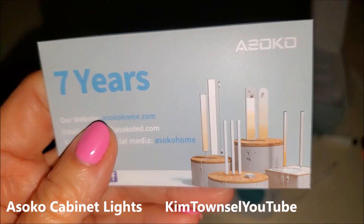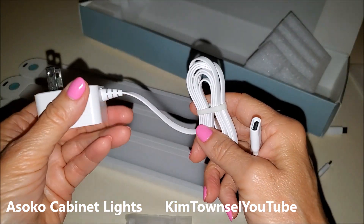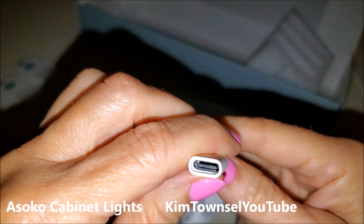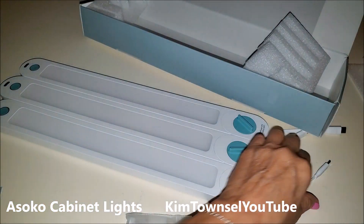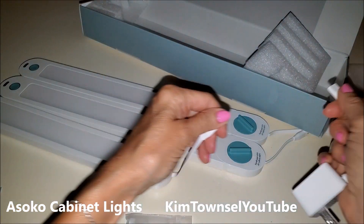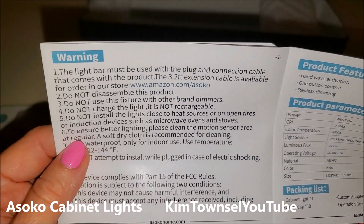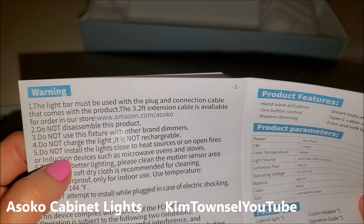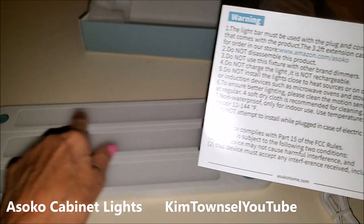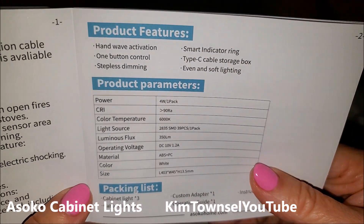I have one in my closet that I love — I'm going to link that at the end of this video. And it has a charger, like a regular C-charger. Looking at the instructions, these are not rechargeable lights — they have to be plugged in. You can put them under your counter and string them along. I'll show you how to do that. Here's some product features.